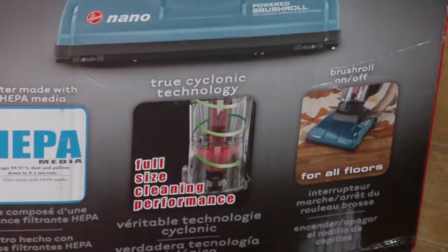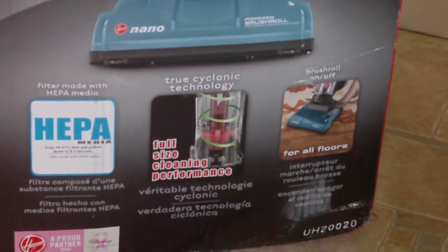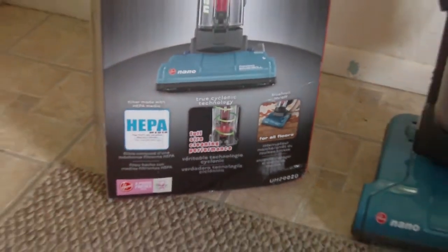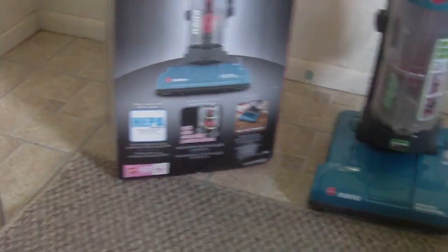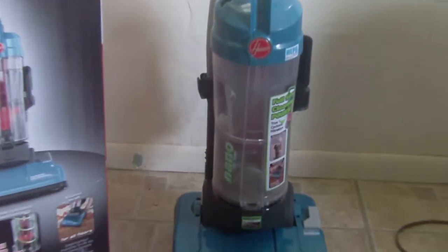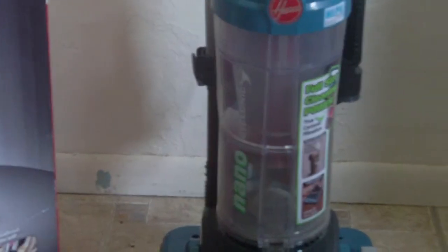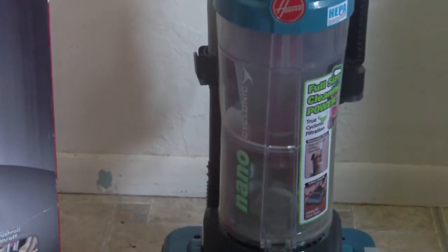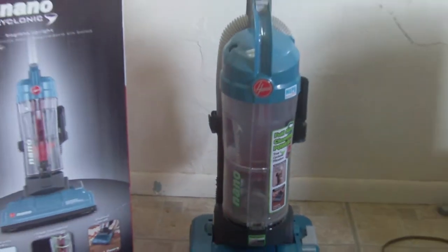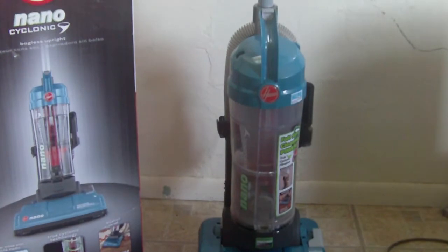It's used for all floors. I think it has a 12 amp motor in it. I haven't read the booklet yet because the vacuum is relatively easy to put together and easy to use. It has cyclone technology built inside where it swirls all the dust inside the machine and lowers it down to the bottom of the vacuum in the inner tube.